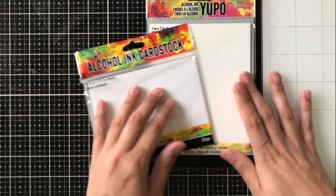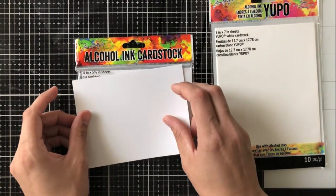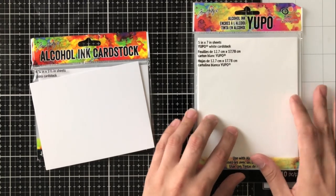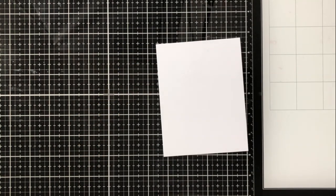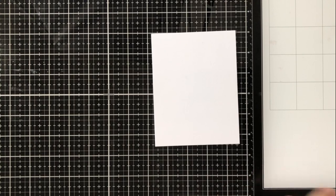If you are not familiar with my comparison video between alcohol ink cardstock and Yupo paper, I will link it here. My preferred method is always alcohol ink cardstock, but there are of course some differences and different people will like different things. So that is linked in the upper right-hand corner if you're interested.